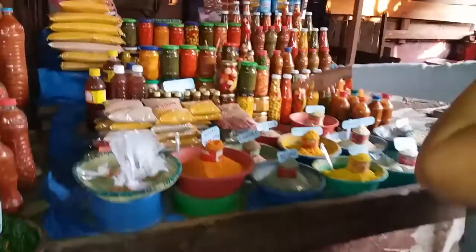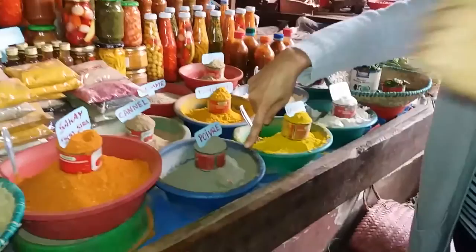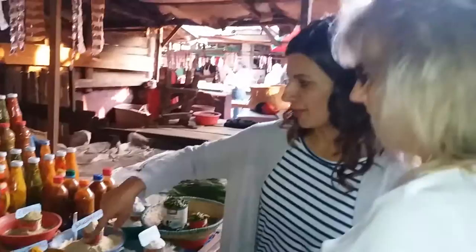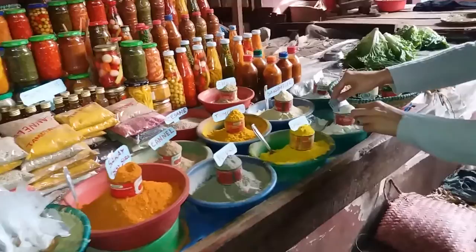This is five spices, this is sesame, this is pepper, and then this is pepper, curry, tomato — no, no, they're just using that, it's spicy. This is too big, it's so beautiful.